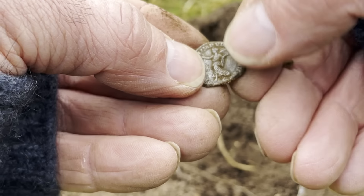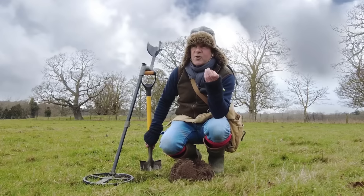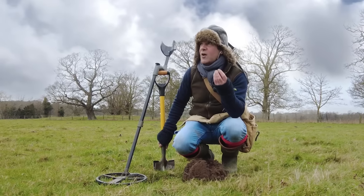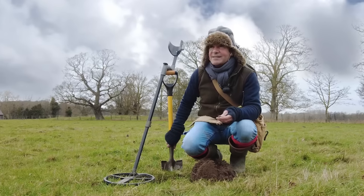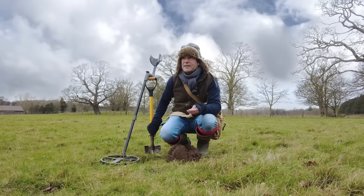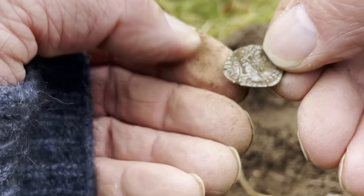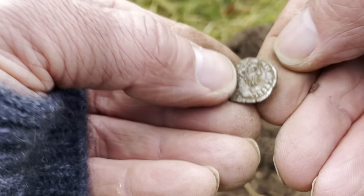Very quickly, to put my pedant's hat on - it's a denarius, not a denarii. Denarii is the plural. If you found denarii, you'd be finding more than one. I hear so many people saying 'I found a lovely denarii' - no, you didn't. You found a denarius. And this is one of them. Now it's one of the bearded lot, so it's Antoninus Pius, Marcus Aurelius, Commodus, Hadrian - one of that lot. I'm not quite sure.